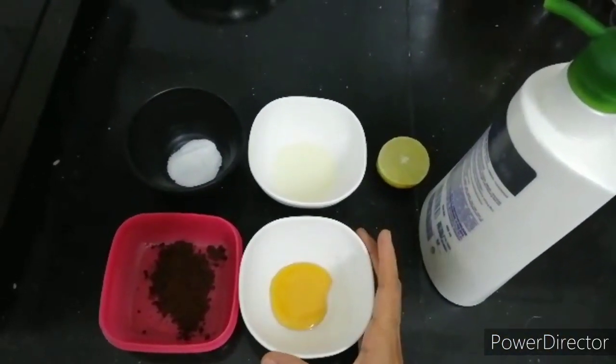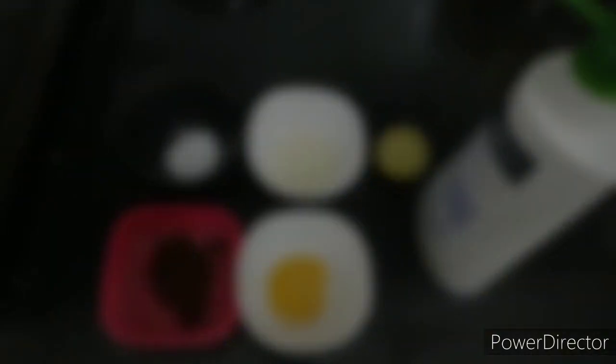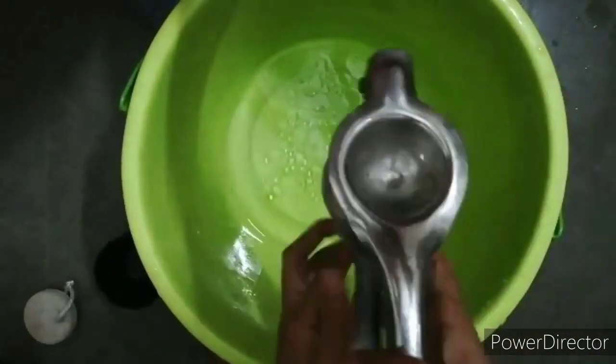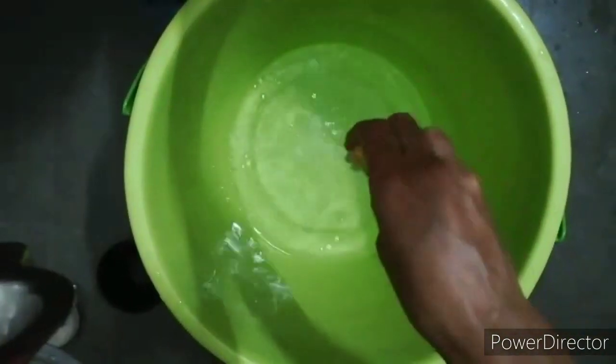Add 1 tsp of honey and 1 teaspoon of coffee powder. In a bucket, put a medium amount of baking soda and oil — a little oil.